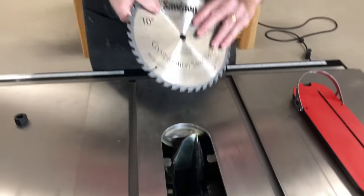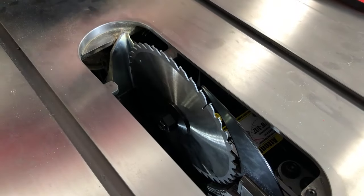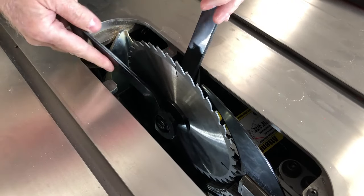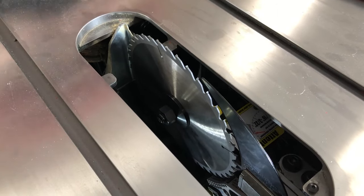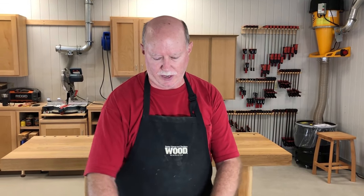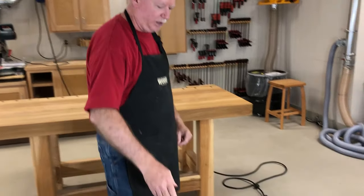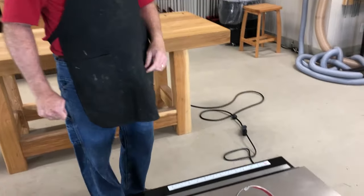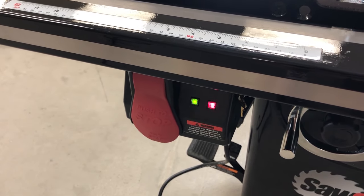We've got the blade guard off for this instance, and the riving knife in. So let's put the blade back on. Now that I've got it done, the computer on this thing will actually read that and sense that I'm not touching the blade. When we look at the front side by the operator position, there's a switch that tells me when it's safe to go and when it's not.